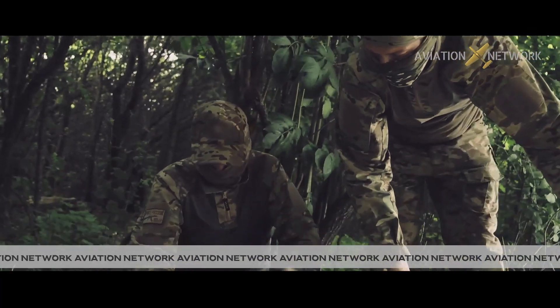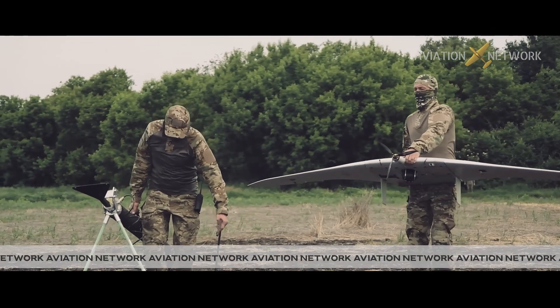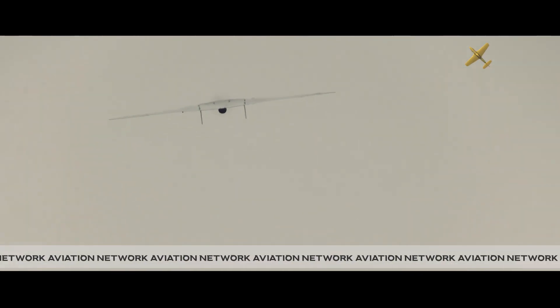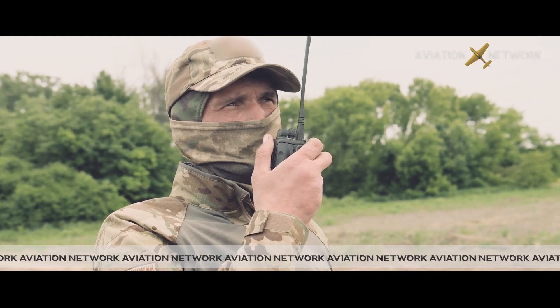The flight duration of up to 4.5 hours with a data transmission range of up to 100 km provides the possibility of using the UAV in surveillance and reconnaissance missions for protecting state borders, monitoring fuel and energy infrastructure, crisis management, as well as other civil applications.